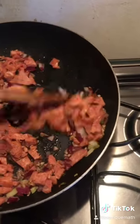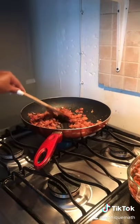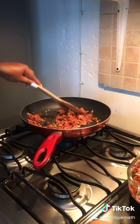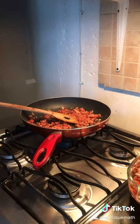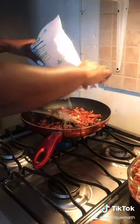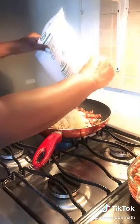Before you add anything else, you want to just allow that to go for a minute. My daughter decided she didn't want to help me anymore, so yeah — just get the sausages going. Then after that you're gonna dump in your cauliflower. I'm using a frozen bag of cauliflower rice here, but of course you can make your own in a food processor.